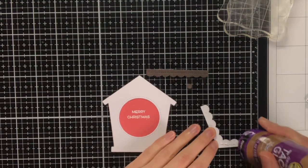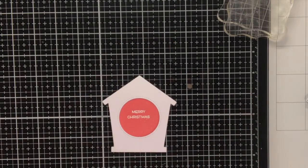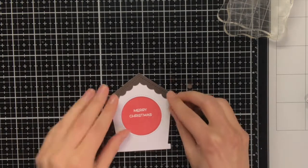To finish off the birdhouse I also die cut the roof and the bottom of the birdhouse from woodgrain cardstock, but this time I used the dark brown variant.